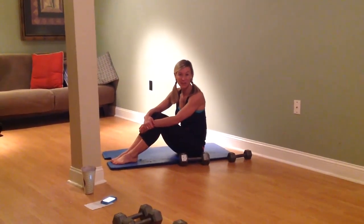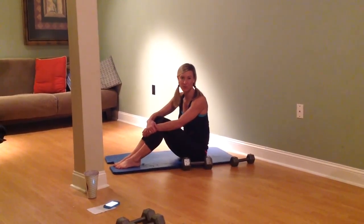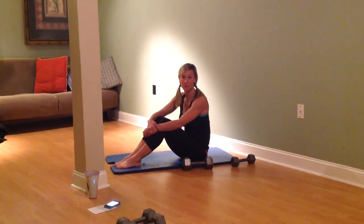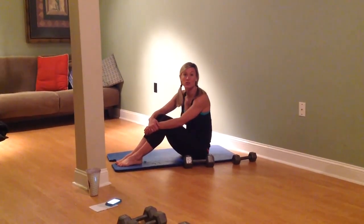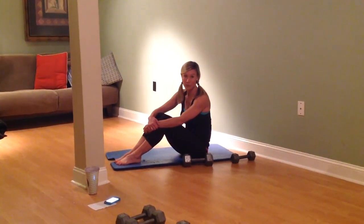Hey Momsanity, it's Coach Debbie and we are getting ready for a 5 minute fat burning workout. You're probably going to want a mat and a variety of hand weights. You want this workout to be challenging so that you get breathless, you get muscles that are burning, the weights feel heavy, and you get very hot from the workout.